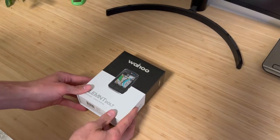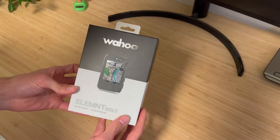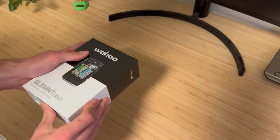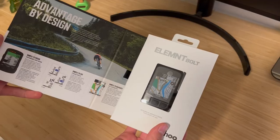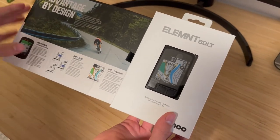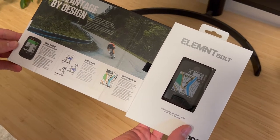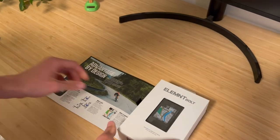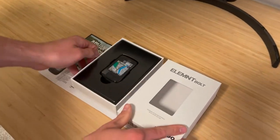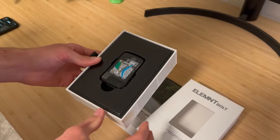Today we are going to take a look at the Wahoo Element Bolt, the updated version. So the super popular Bolt, this is the newer version. When you open up the box, you kind of have a little bit of a display for what you're going to see, what sort of information you'll have along with you. Something that's pretty neat about the Wahoo packaging is the way it displays the device for you front and center.